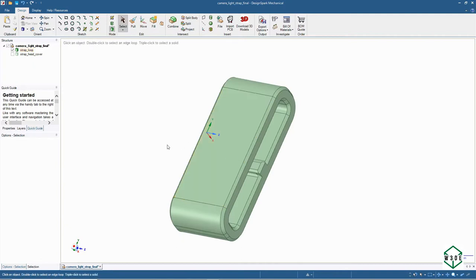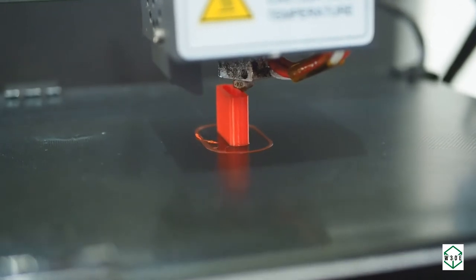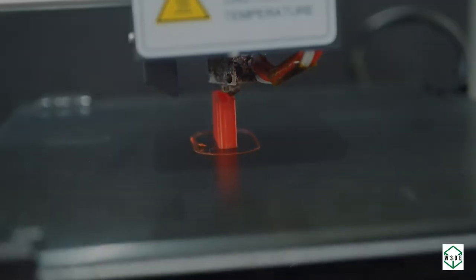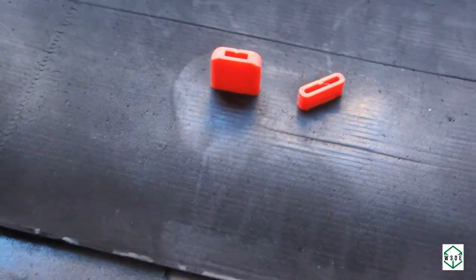Next, printing these parts — we will only show you one part; the other one is not shown in this video. Then we use matte coating to improve the surface of the 3D printed parts.